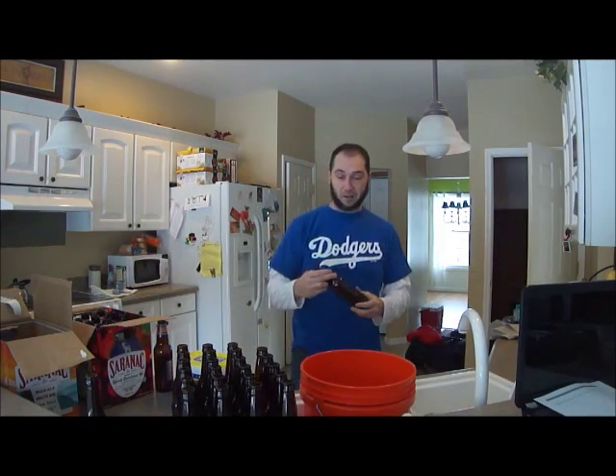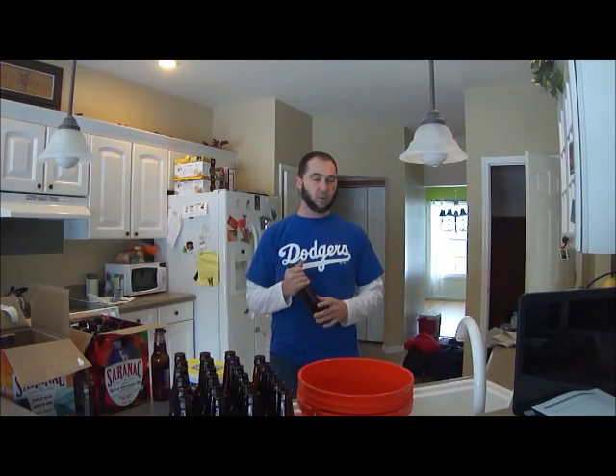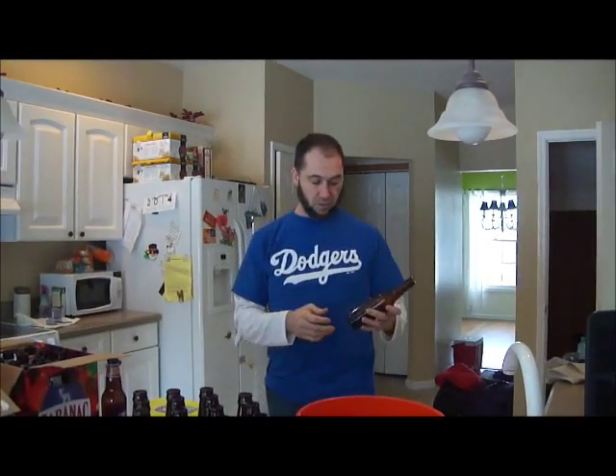Good afternoon, and today we're going to talk about our homebrewing bottles. If you have a 5 gallon homebrew kit that you've been working on at home, after fermentation you need to bottle it — and what better way than to put it in 12 ounce bottles.